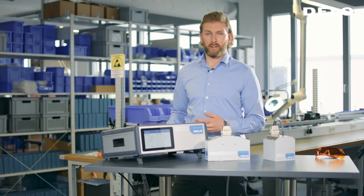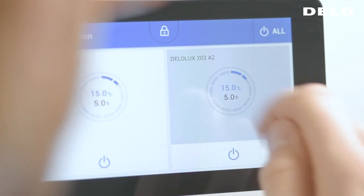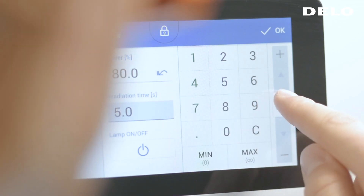Let me show you the details directly on screen. The whole menu is designed to be intuitive. You can easily set process parameters directly on the touch screen, making the device very easy to use.